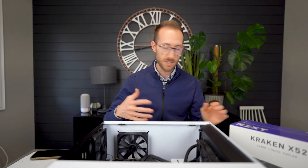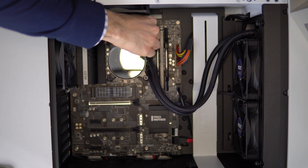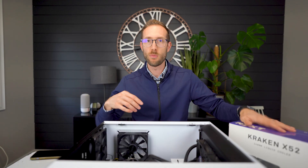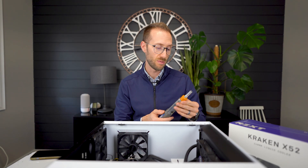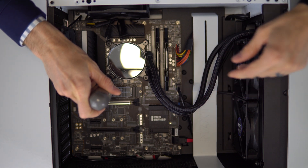First thing, I do need to disconnect it — there are four screws. I'll get rid of all the cables. I actually did all of the cable management for the system already, so I don't want to mess with it at all. I'm just going to disconnect the two cables, and that's why I ended up ordering the exact same all-in-one again. The X52 is actually an older model, but this way I can keep all the cables and even reuse the fans if I want.